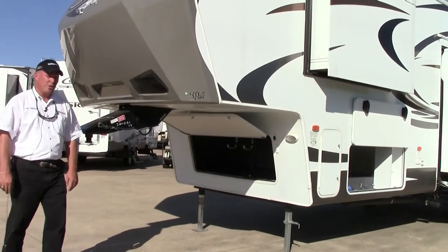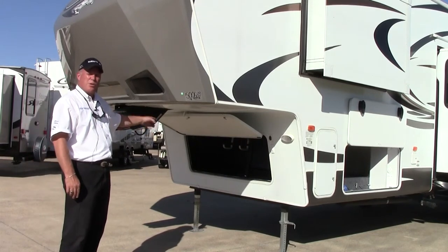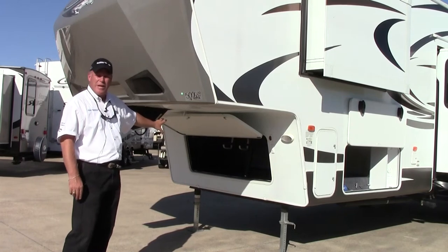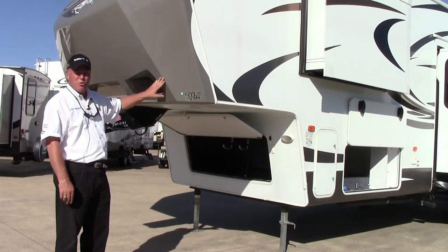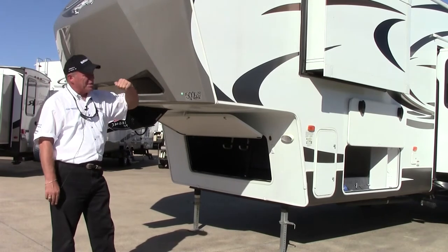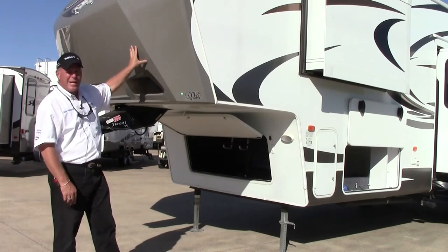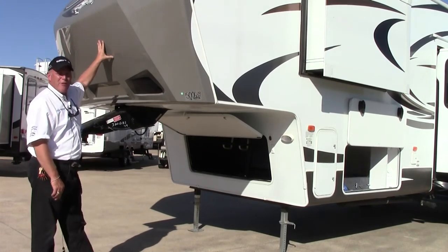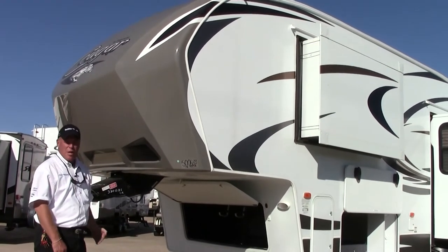In addition to the pass-through storage we just spoke about, there is also very good storage in the front for water hoses, sewer hoses, etc. You can put all that in the front area next to the battery box. The Max Turn technology is designed for short bed trucks, so this back cap does not get into the rear of your pickup truck. Also, this new aerodynamic design — this is a very aerodynamic front cap — it's designed to push the air up, not down into the bed of your truck.